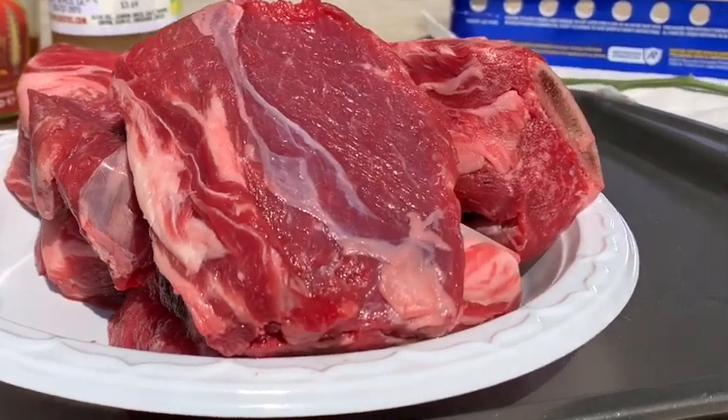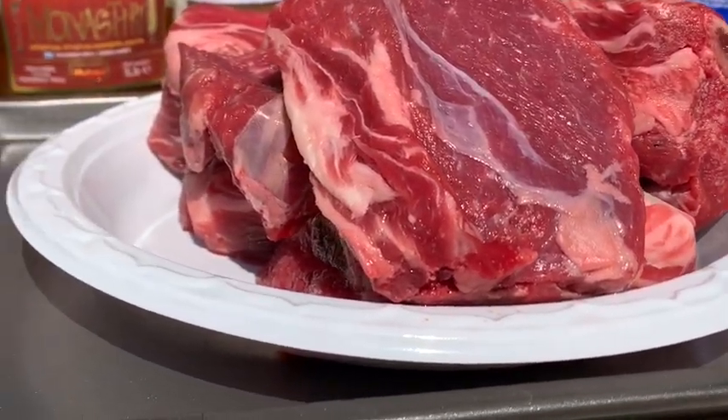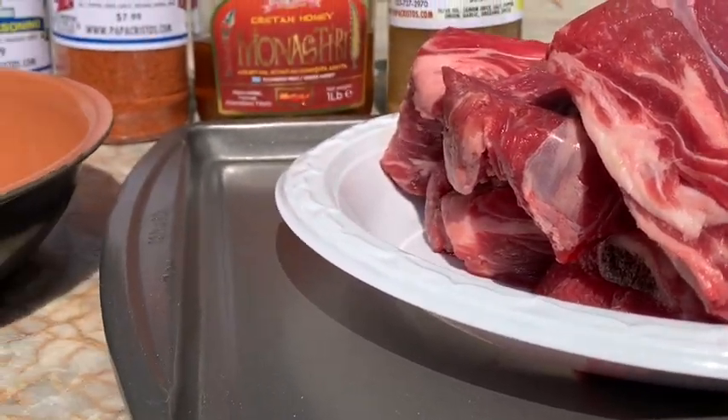And here we have some baby back ribs. We're going to immerse those in laudo limono, a little bit of honey, and Greek seasoning, and we're going to sear them.